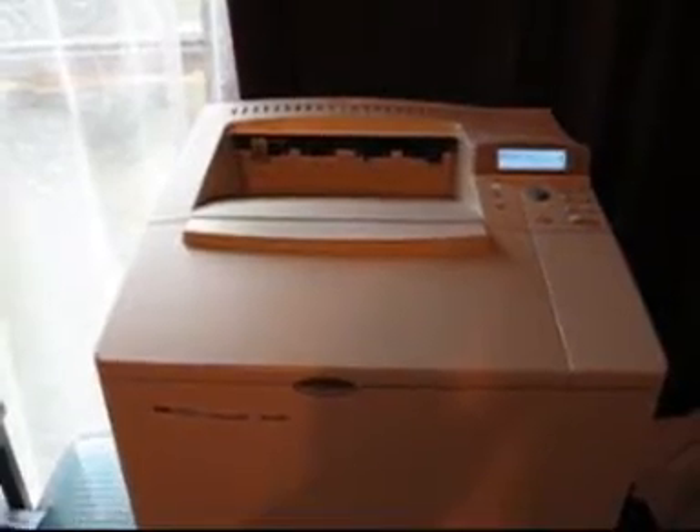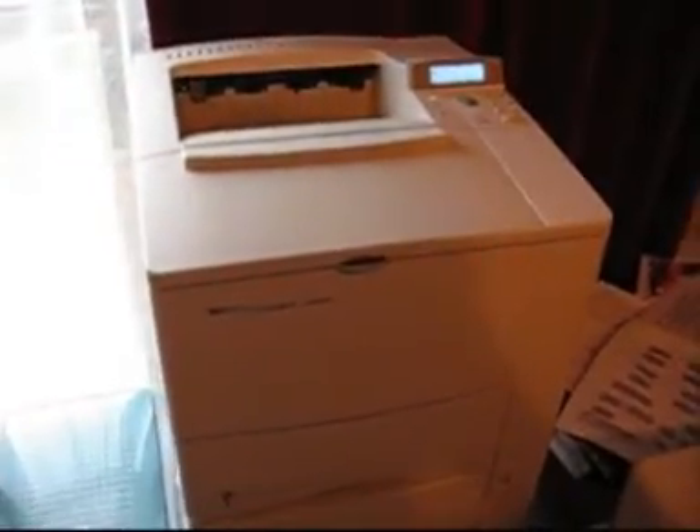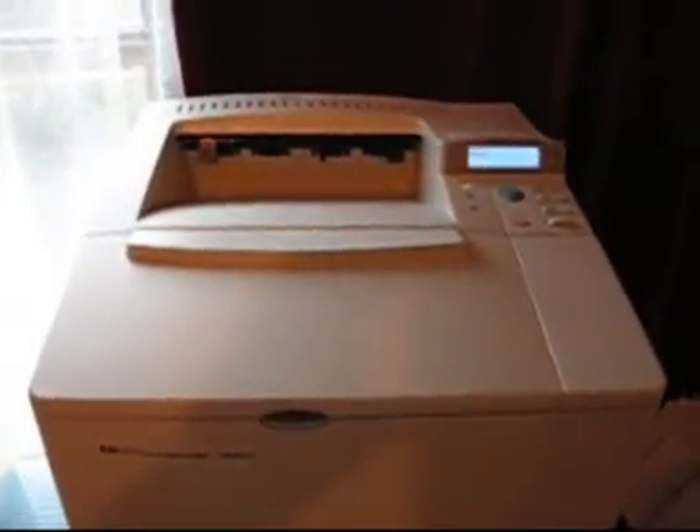I will show this in a demonstration now. Here we have a LaserJet 4000 series printer. What I am going to talk about is the 41.5 error, which is usually caused by this part here being loose.